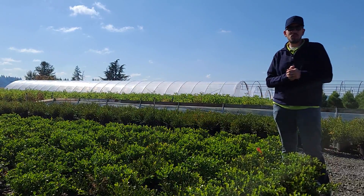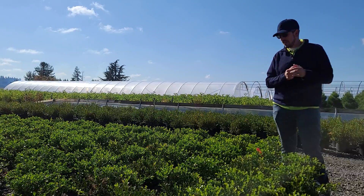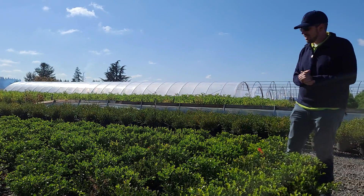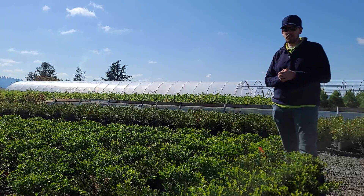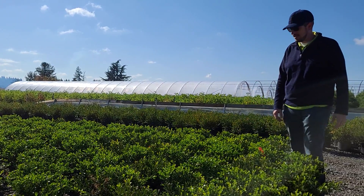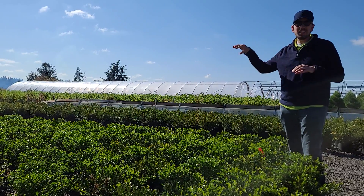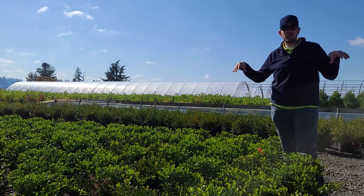Hey guys, Joe here at Trees Northwest — beautiful day up here in Oregon. We're also joined by our beautiful gem of the nursery, our Winter Gem Boxwood. This is a wonderful staple here in the nursery and in many landscapes across the Intermountain West. It can be used in a single planting, or as you can see, in a group, or even better, in a line.